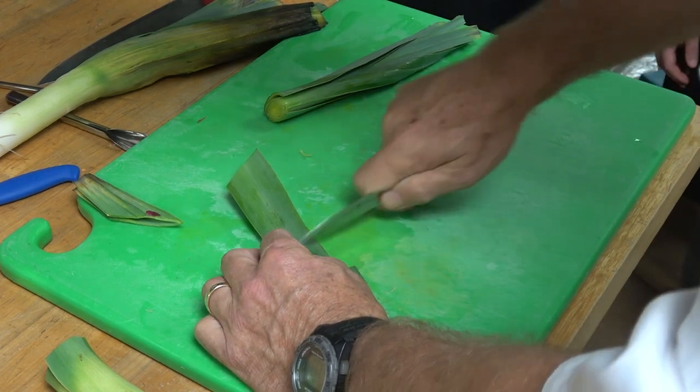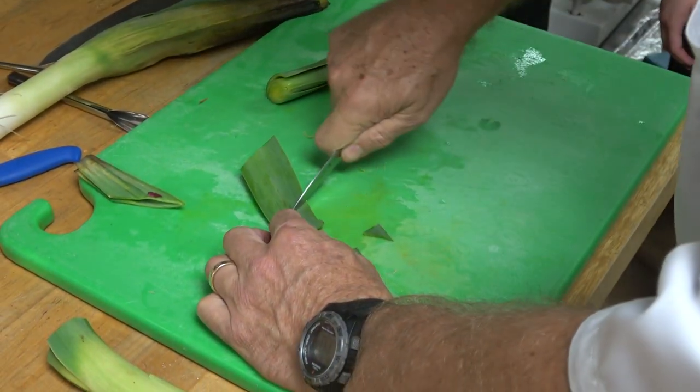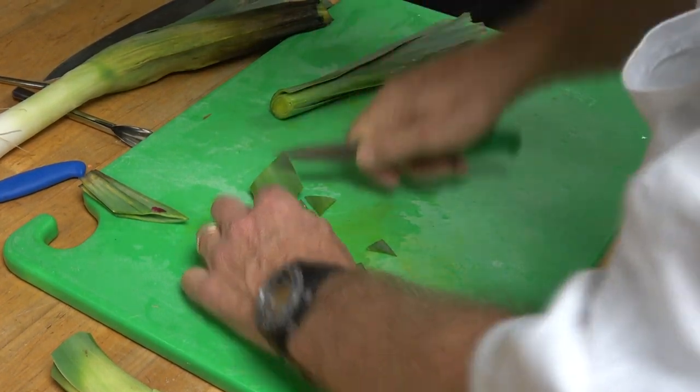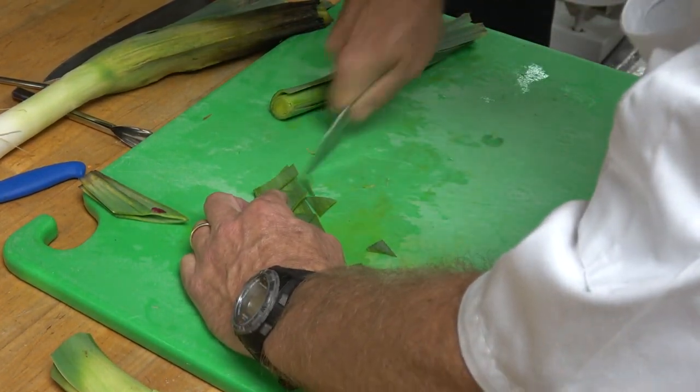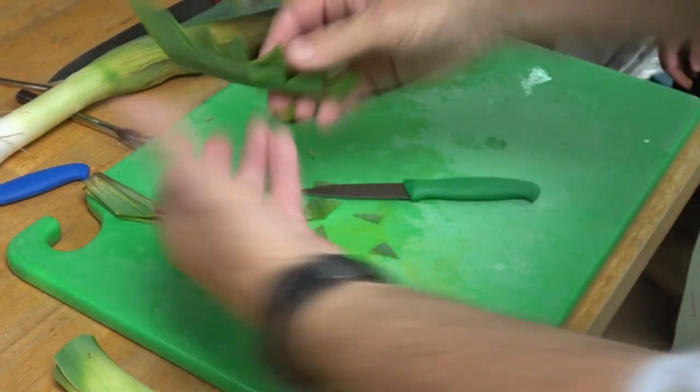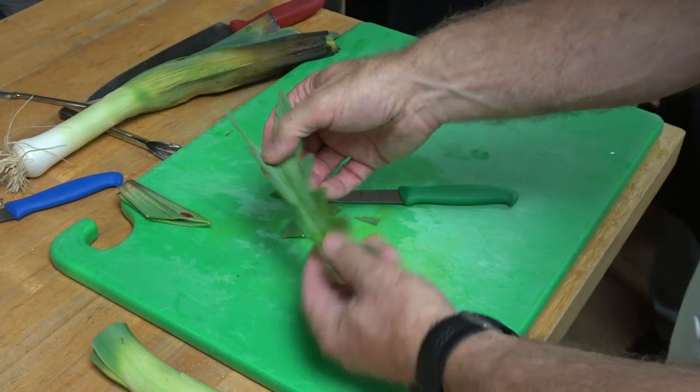You can cut it in deeper if you want — go deeper. I'm cutting through two at a time. And this becomes a leaf that you can use.